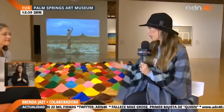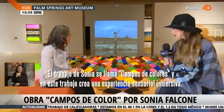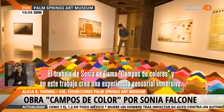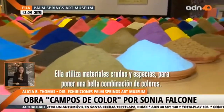One of the artists here is Sonia Falcone. She was born in Bolivia and currently lives in Mexico, in Los Cabos. Her work is the one behind me. Sonia's work is entitled Color Field, and in this work she creates a sensory immersive experience. She uses raw materials and spices to put together a beautiful combination of colors.